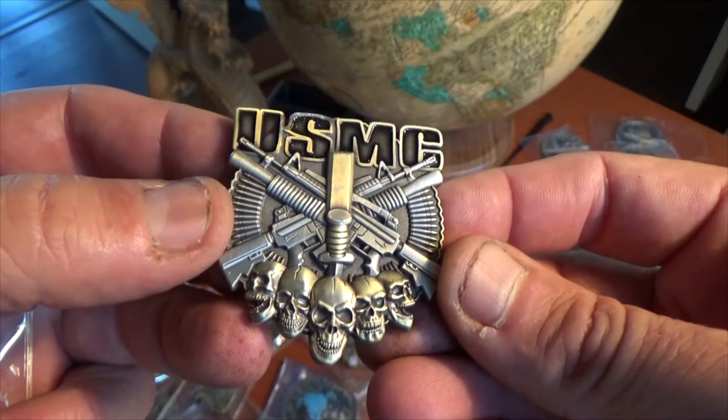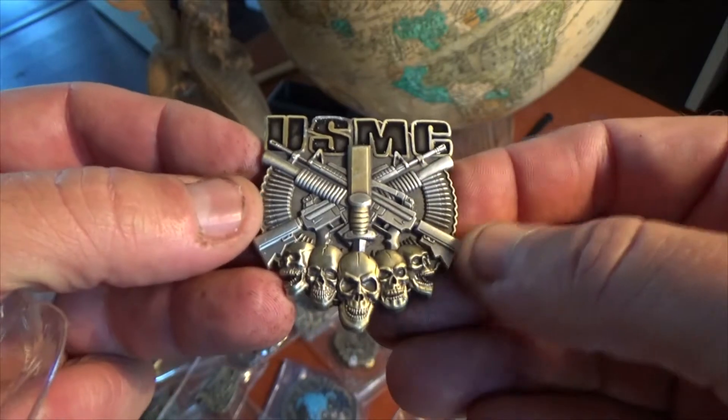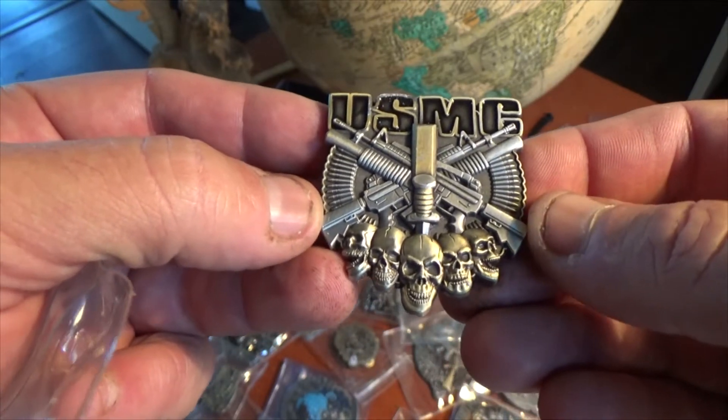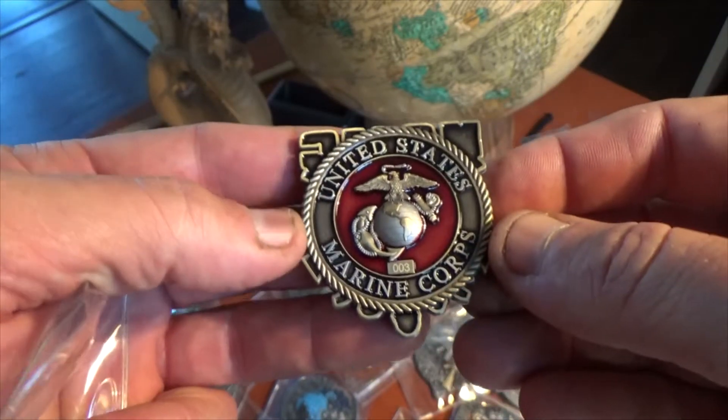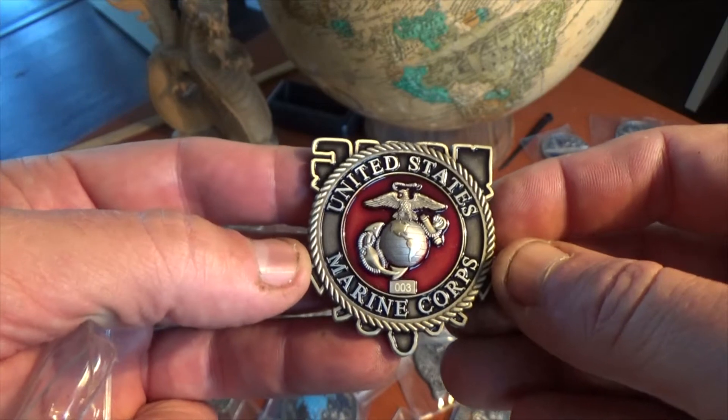Today is the 2nd Lieutenant with a Butter Bar in the middle. As usual we've got the Squad Skulls with our crossed weapons there. We also have the Eagle Globe and Anchor on the back and the United States Marine Corps Seal to go along with this one.